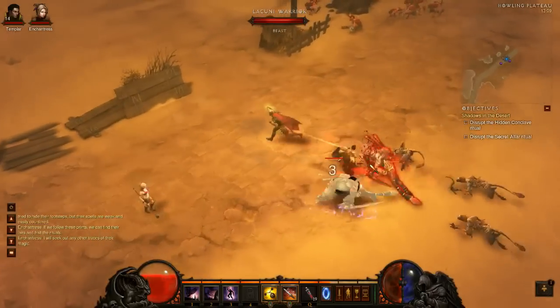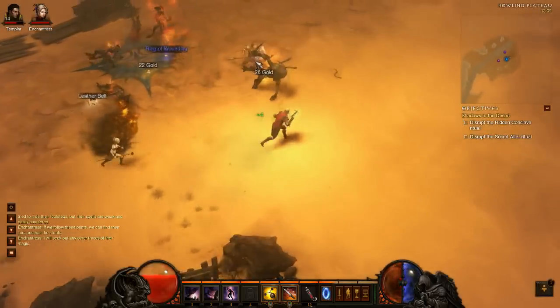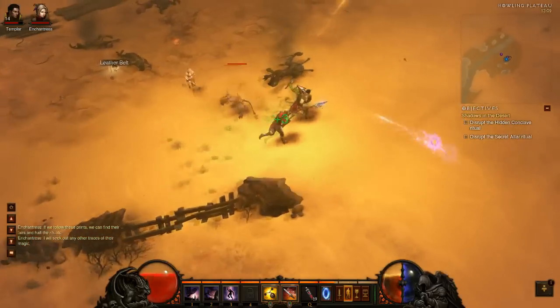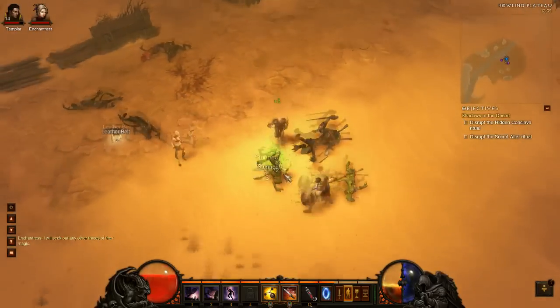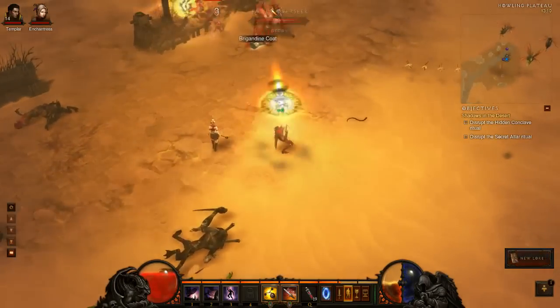But first let me show you why you even want to do this. As you can see from this footage, I'm actually not using my mouse to move around, meaning I can have my mouse be shooting behind me and be moving in another direction — which is really useful for my demon hunter and probably most other ranged classes.